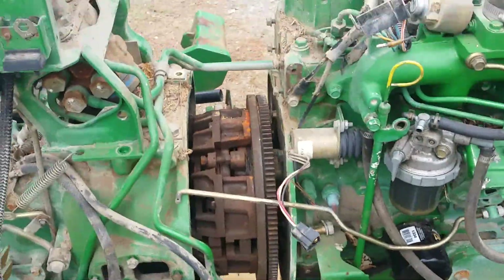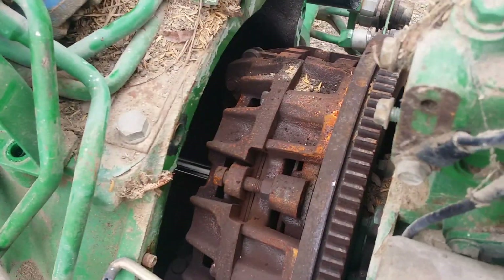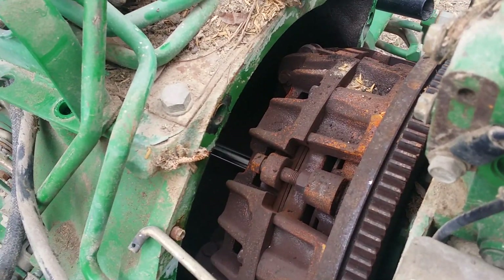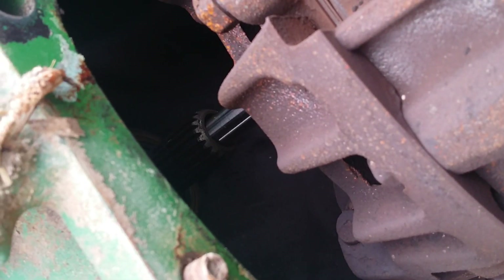It's in two pieces now. The shaft is still engaged somewhat — you can see in here. Let me get a better angle on it. There we go — you can see the splines on that shaft, and it has another inner shaft.